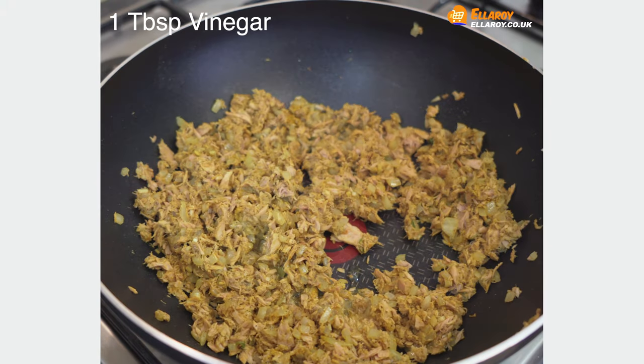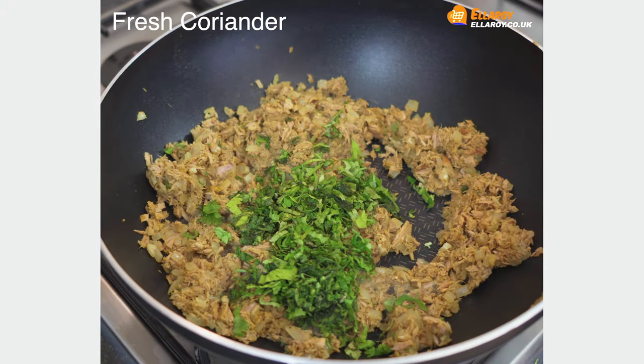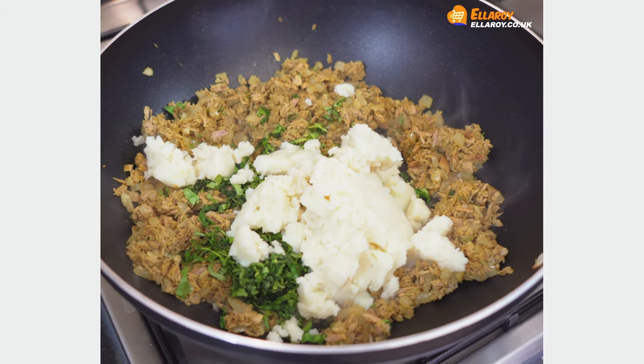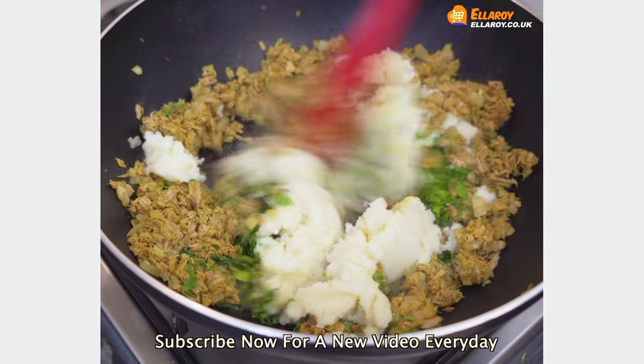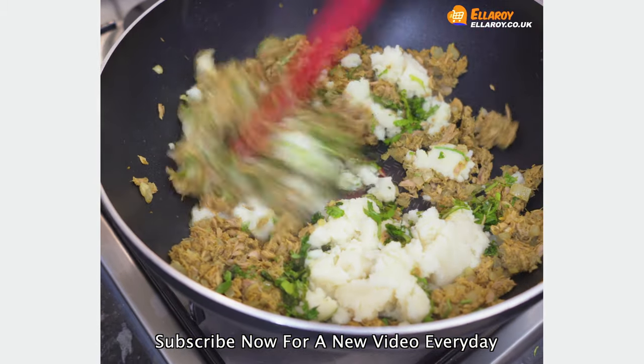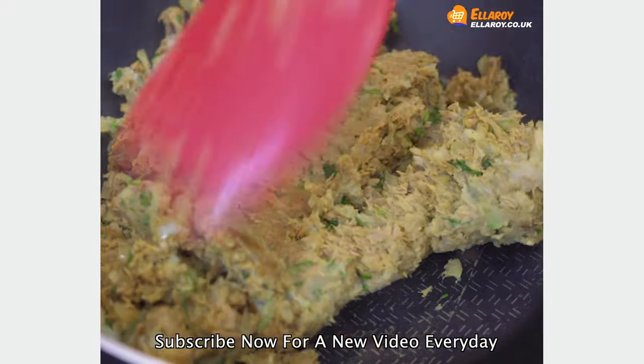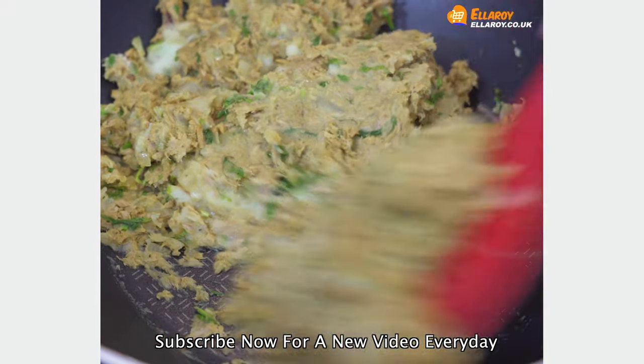To this add vinegar, coriander, and cooked potatoes. Mix this well. If the mixture is wet, add a little breadcrumbs.